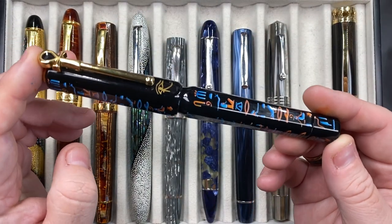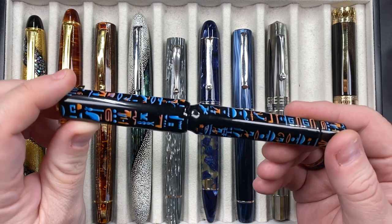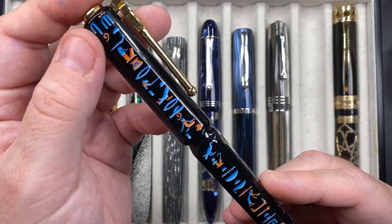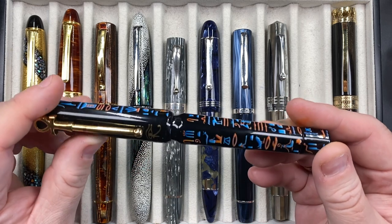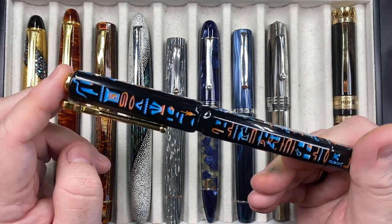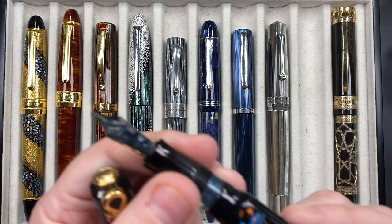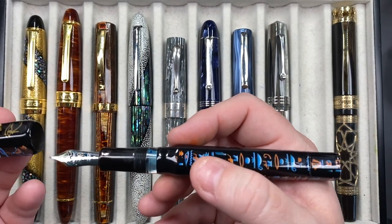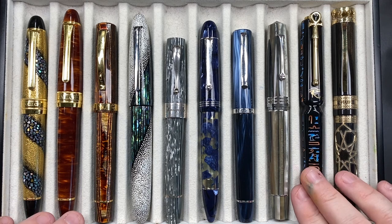The next pen is a Visconti — a Makie pen, a Urushi pen. The material is Ebonite with Makie painting on the pen, then Urushi lacquered over the top. It's the Luxor Obelisk, and there were only 88 of these made worldwide. It has an ink reservoir window, currently locked off. It's got a 23-carat palladium medium nib, and I love how this nib writes — it's actually quite a nice writing pen.